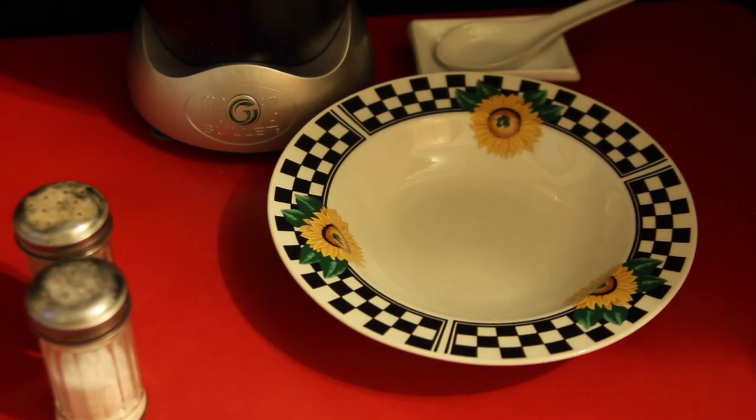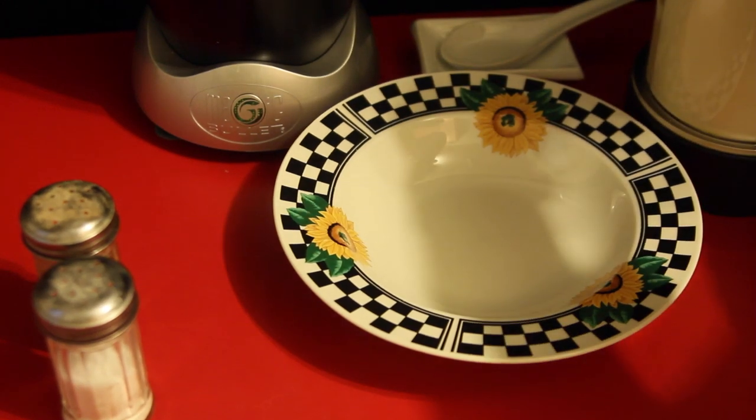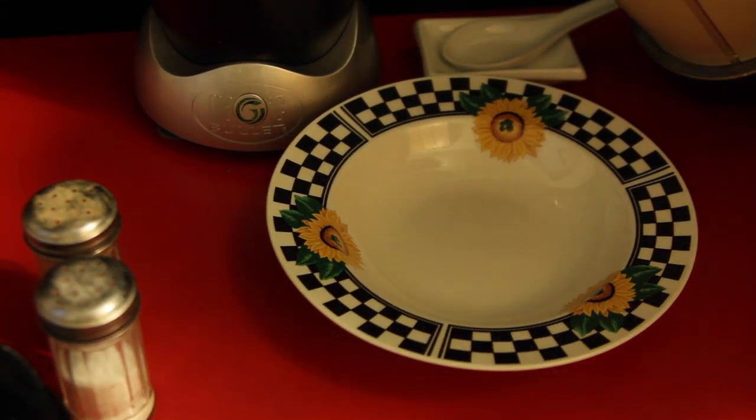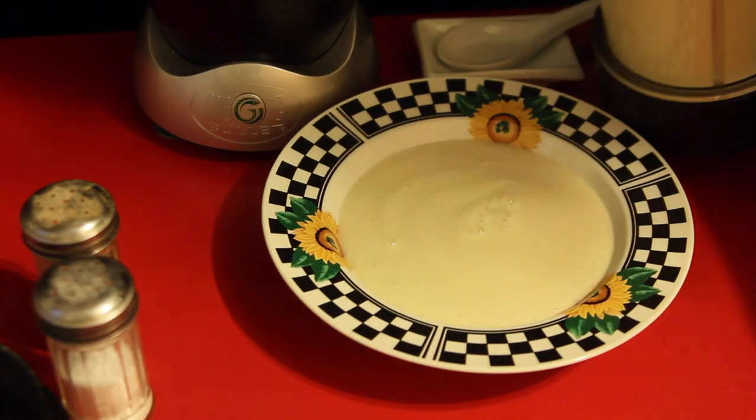Alright guys, either this is going to be super good or super bad. It smells good, that's for sure — nice and piping hot, woohoo!